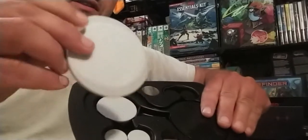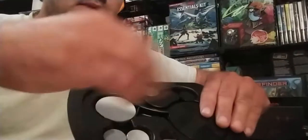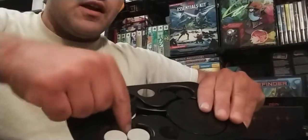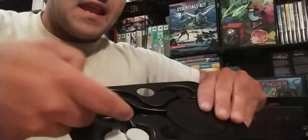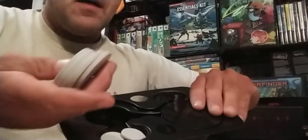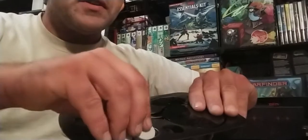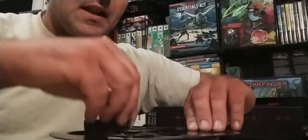All the discs have a piece of packing paper, and then you have the big discs held in place with a little piece of cardboard. They have this handy little groove where you can insert your finger and flick them up easily, which is quite nice — and the same thing applies to the small discs. It's actually quite well thought out and I do like it a lot.